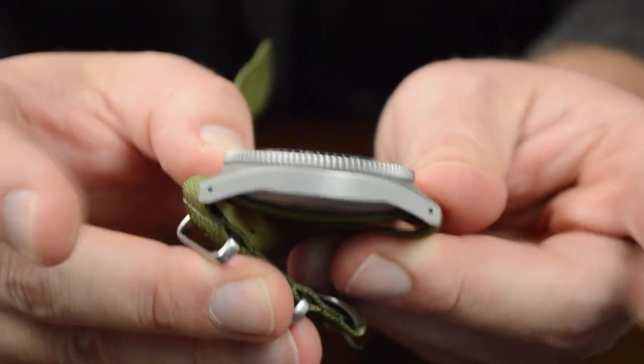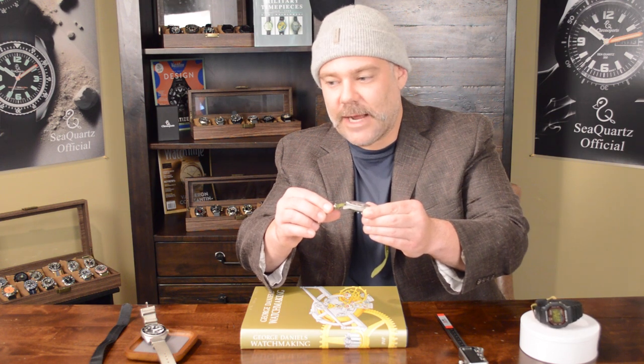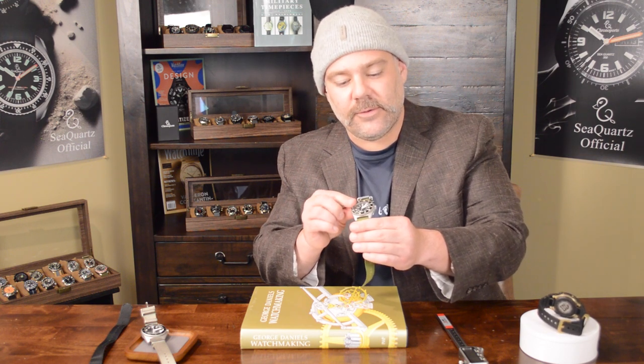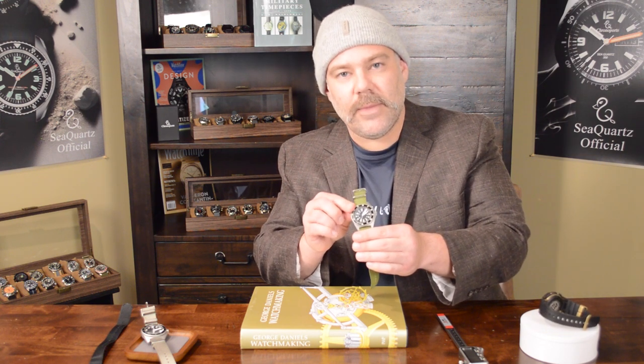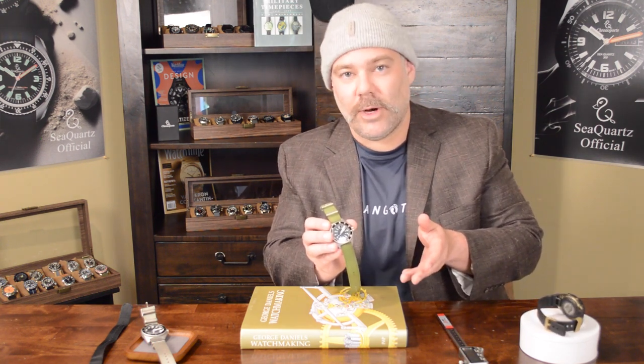Some other info on this watch is that it has pierced lugs, which means that these lugs have holes drilled into them, which makes for much easier strap changes. The crystal on this one is not period specific — this is a sapphire crystal, which means that it's much more scratch resistant and break resistant than what they used to use on these, which was basically acrylic. Degas no longer has these watches available on their website. You can still find them on WatchUSeek, on eBay, or in watch forums.